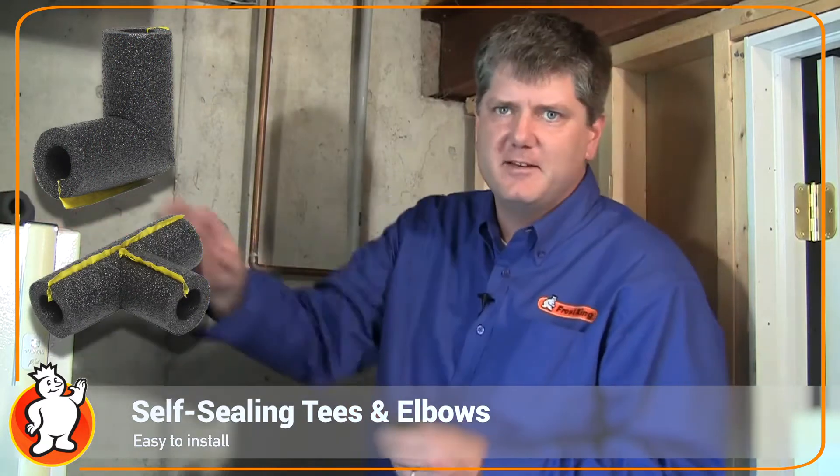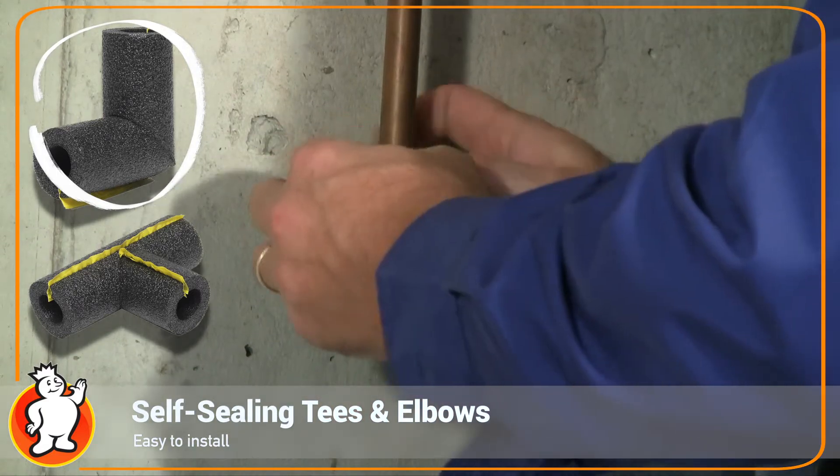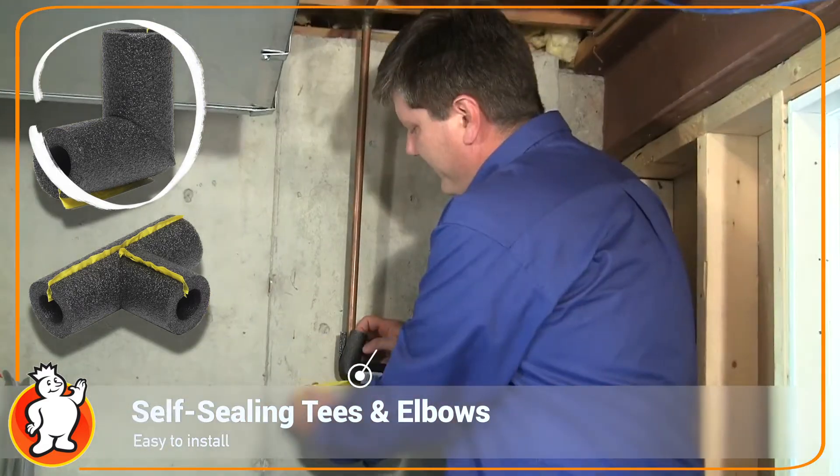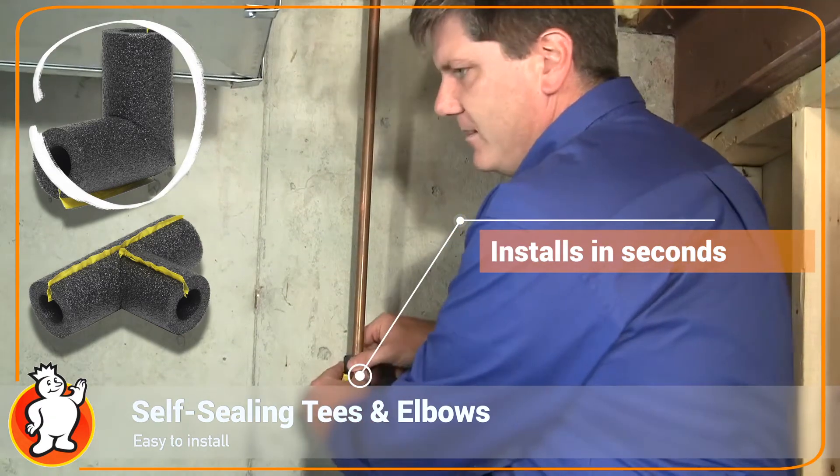When installing the Frost King polyethylene pipe insulation, I like to use their pre-made corners or pre-made tees. It speeds the job up and makes it look nice and neat. The adhesive is already applied, so you take off the backing strip and squeeze it tight and you're good to go.